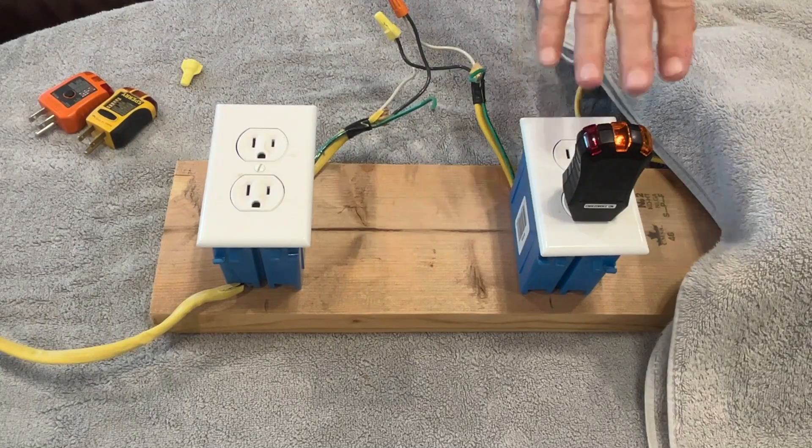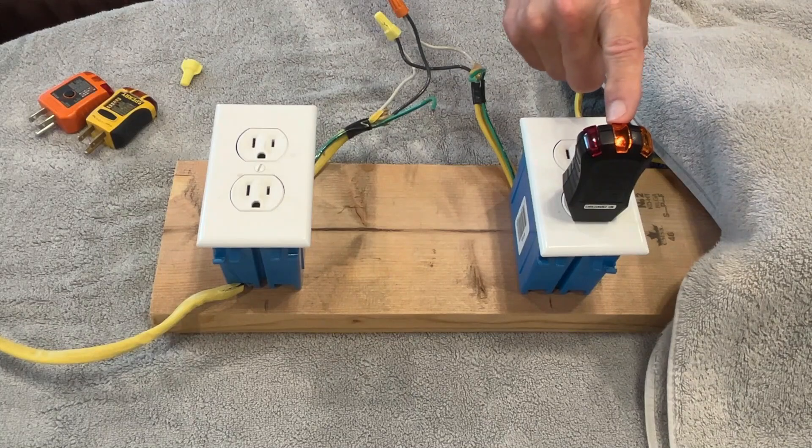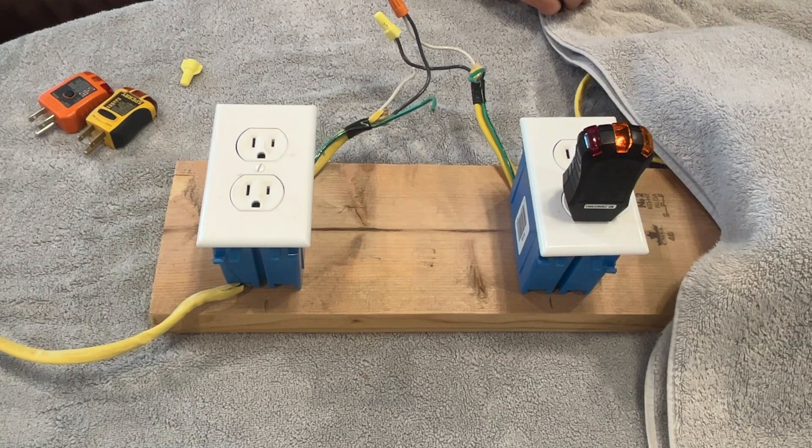And that's what I'm talking about as far as a limitation on these three-light testers — it'll only tell you one problem. It cannot tell you if there's a reverse polarity on an ungrounded receptacle. That's because the center light tells you there's 120 volts between the hot and the neutral, but it doesn't know which of those two is the hot and which is the neutral. It has to have a ground wire connected to tell you if there's 120 volts between the neutral and the ground or between the hot and the ground. Only then can it tell you if there's a reverse polarity. So this is a big limitation.